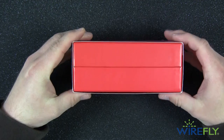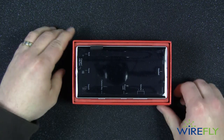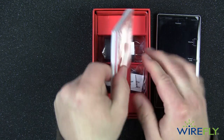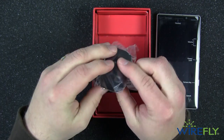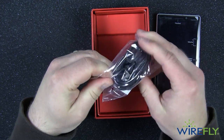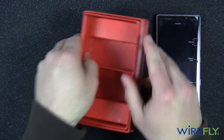Let's go ahead and pull the sleeve off here and take a look at what comes in the standard retail package. There's our Lumia Icon. We'll pull that out and set it aside. We have a plethora of manuals, the charge block — just the micro USB charge block that plugs in on the side — and a micro USB charge cable. And I think that is all that's in the box.